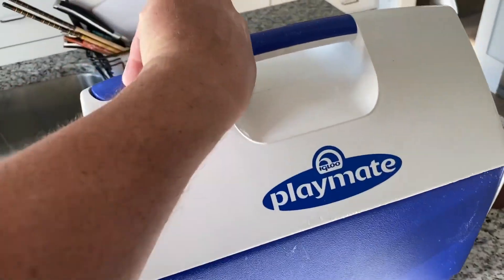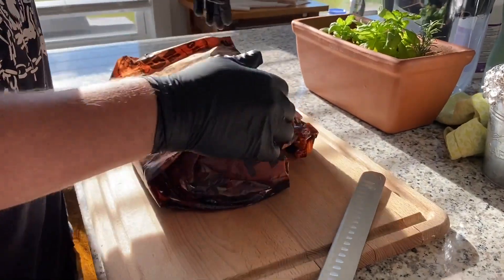It's been about an hour since I took it off the grill. The next step is to take this puppy out and get her cut. It's been resting for an hour — let's see what we've got here.